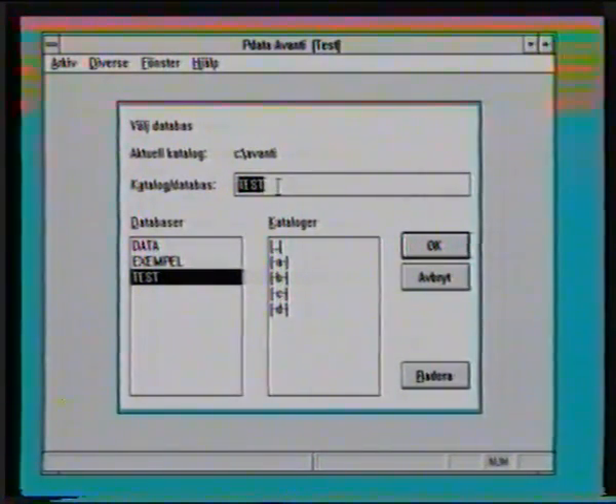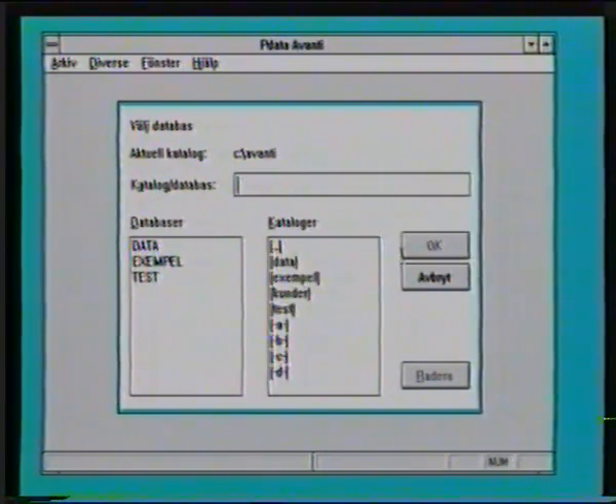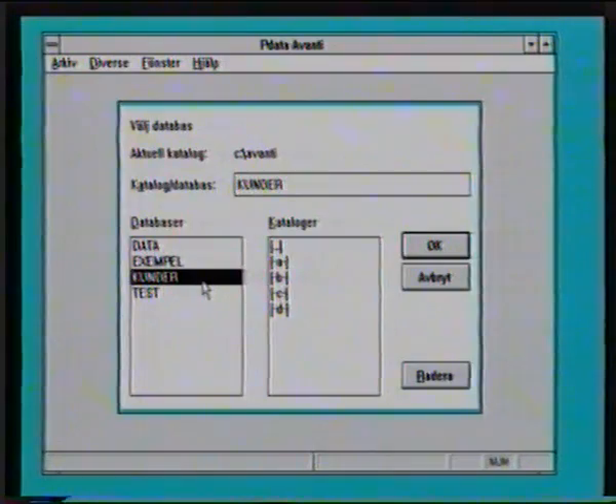Jag har tänkt att vi ska ha ett företag. Jag är säljare, jag har kontakt med ett antal företag och på de företagen finns det ett antal personer. Och vi ska lägga upp ett register som då hanterar de här firmerna, kunderna och kontaktpersonerna. Och då börjar man lägga upp en databas som man kallar för kunder. Och trycker på enter och får en fråga om den här ska skapas, och det ska vi naturligtvis göra, så det är bara att klicka på ja. Och då kommer databasen in i bokstavsordning, och okej. Observera att nu står det namnet längst upp på skärmen.